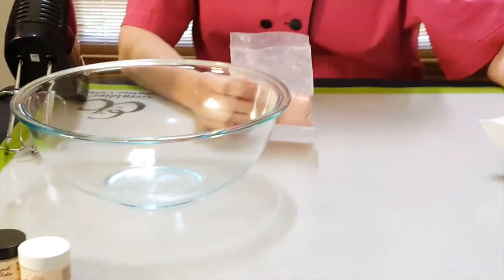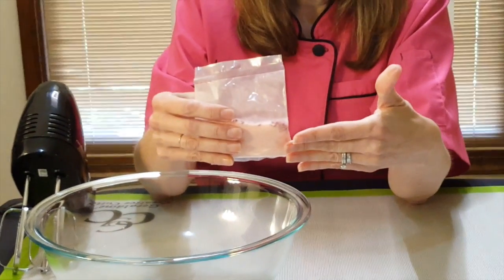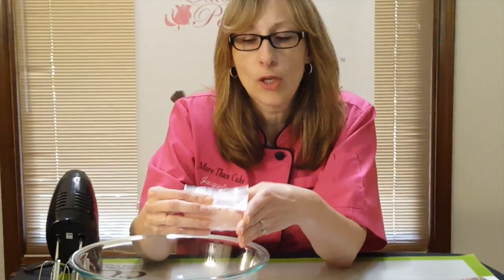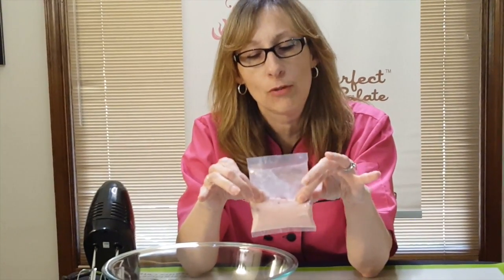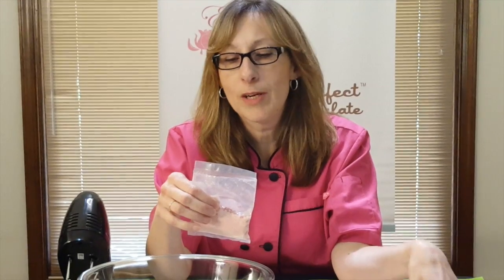The nice thing about this is that you can use it for several different things. Our main purpose is for a filling on a cake. The two that I'm going to show you today is how to use it for a filling in your cake, and also how to make a simple mini dessert. It takes three ingredients: this packet, a cream cheese, and your favorite whipping cream. The measurements I'm going to use today — because I want mine to be thicker — is eight ounces of cream cheese and eight ounces of whipping cream.